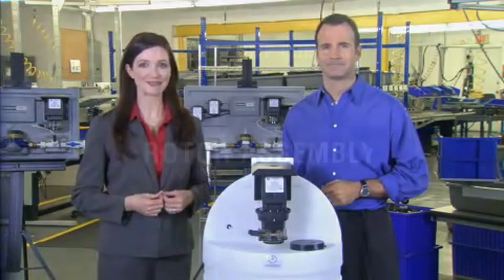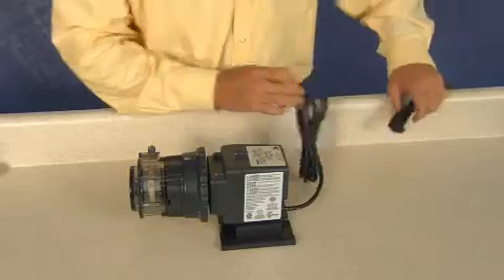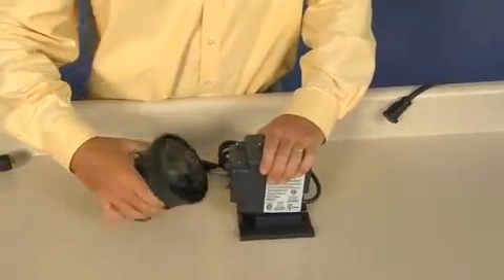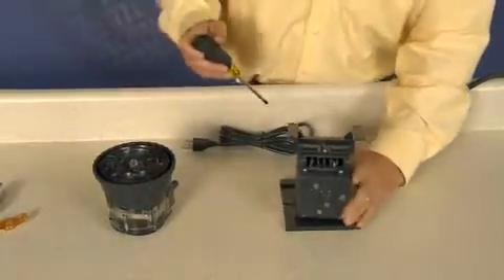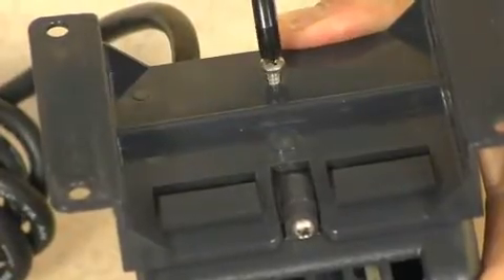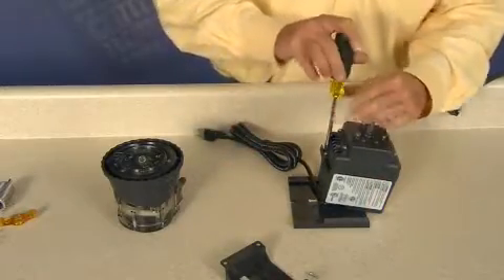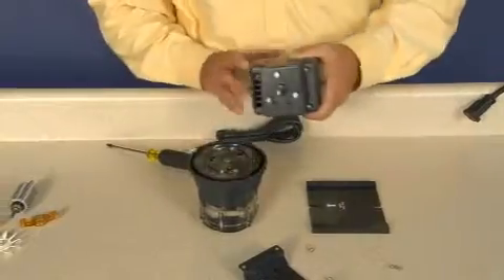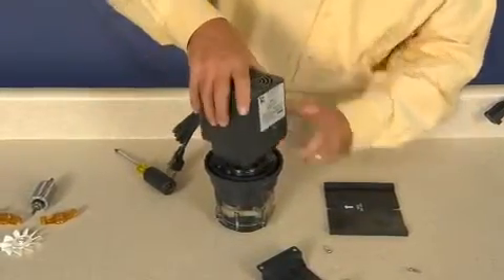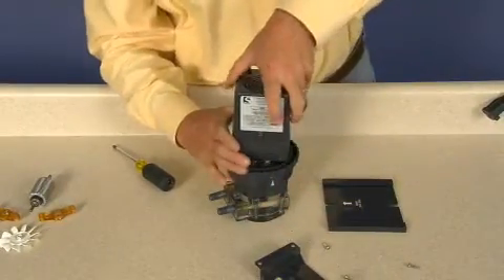Let's take a look at parts replacement. Rotor assembly replacement. Disconnect power to the pump. Separate the feed rate control and pump head from the motor. Remove and set aside the motor base and screws. Remove and set aside two motor housing screws. Invert the pump and use the pump head and feed rate control as a stand to work on the motor.